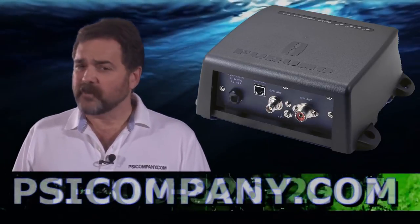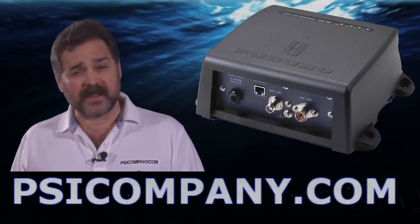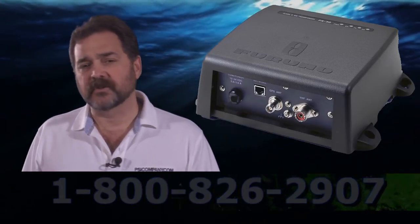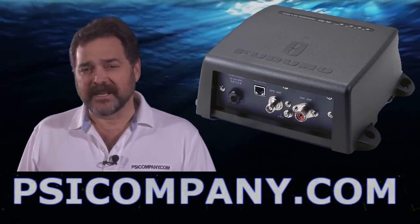The Furuno FA50 is a terrific addition to the NavNet network and really helps round it out. If you've got NavNet VX or NavNet 3D networks and you're looking to employ AIS, you should consider the Furuno FA50. We recommend it. This is Richard Hart for PSICompany.com.